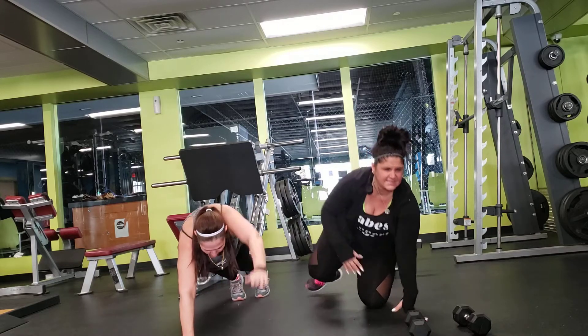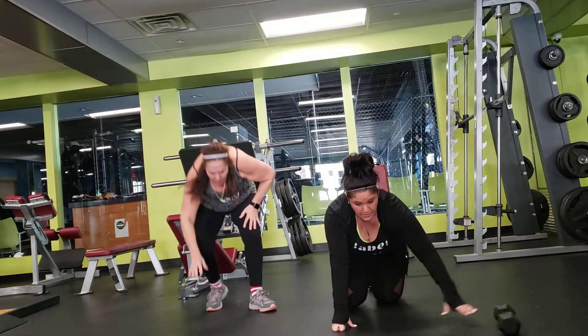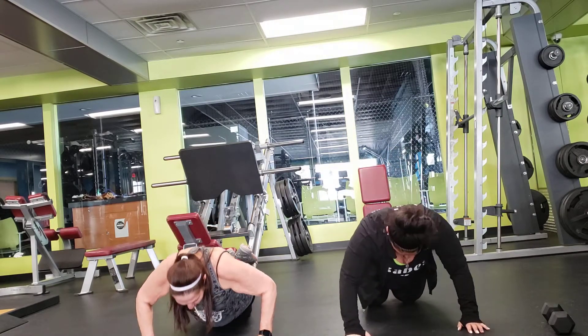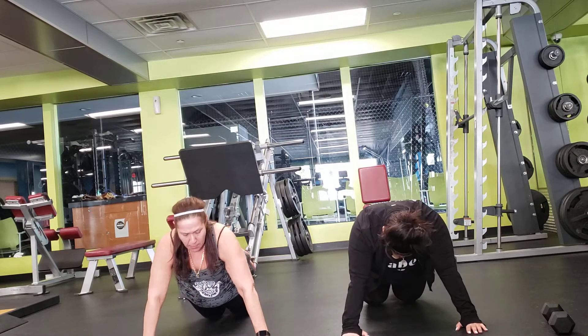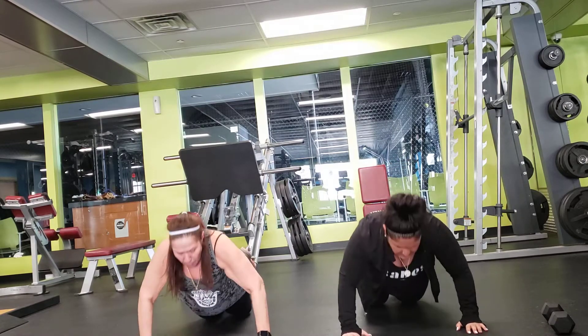Alright, next — ready for a push-up. Remember, if your knees are down, your feet are up. Your upper body should be in a plank position and going down evenly.